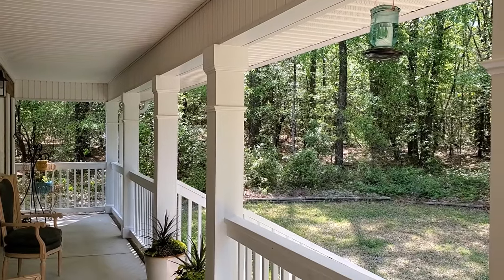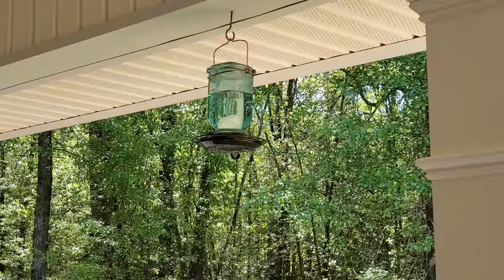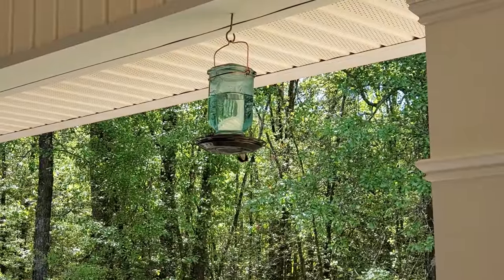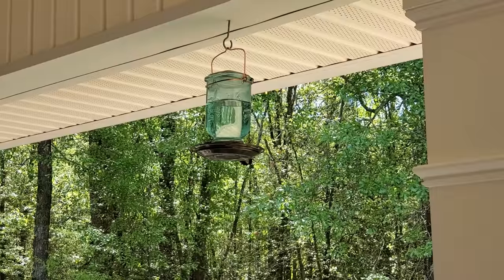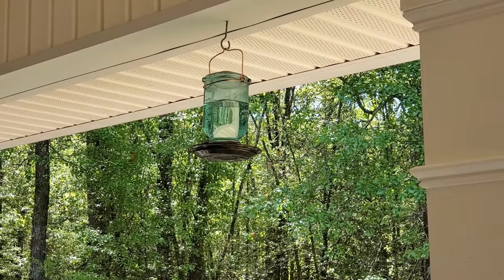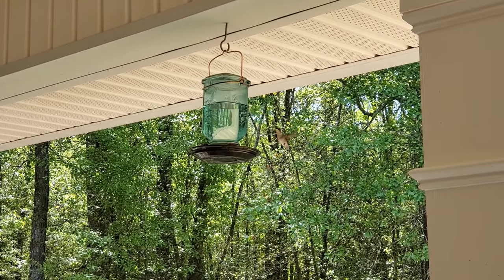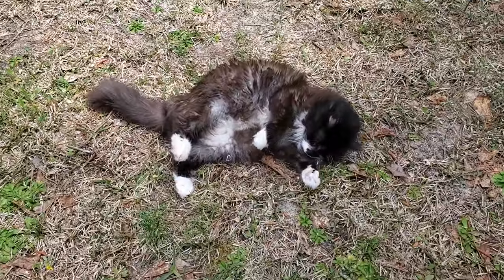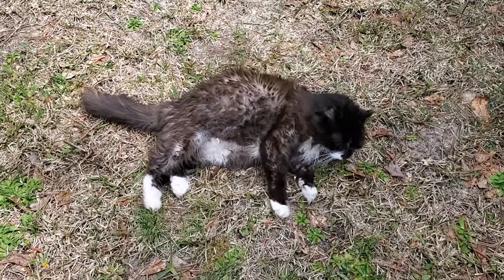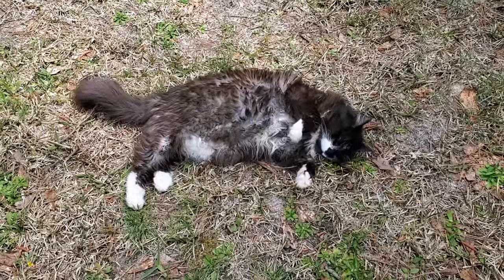I've really been loving all of the bird activity in the yard, especially around our hummingbird feeders on the front porch. Now Maxine on the other hand could care less — she'd rather roll around and play dead so she doesn't have to help me work.